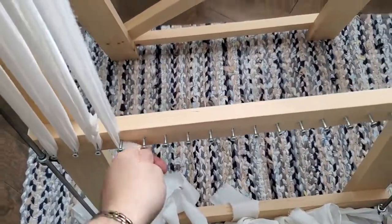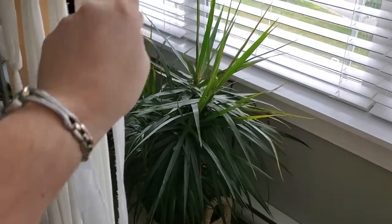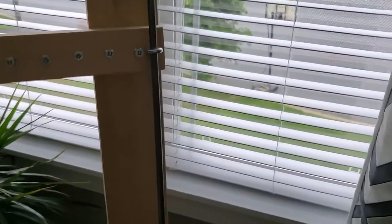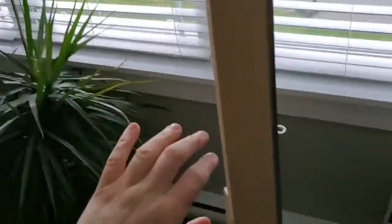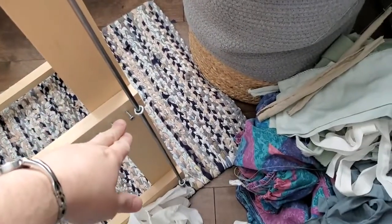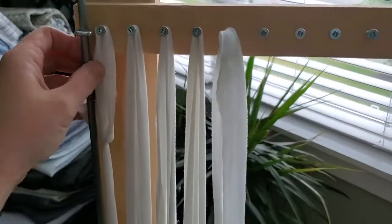Keep going until you get to the end, then create another loop when you get all the way over. If you started this one off here, your last loop should be down the opposite end — and that's where you would start your rug, or you could start your rug at this end.